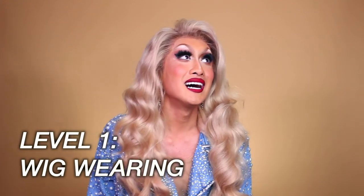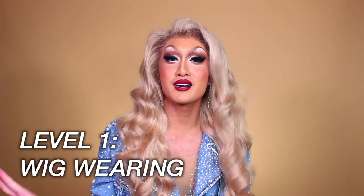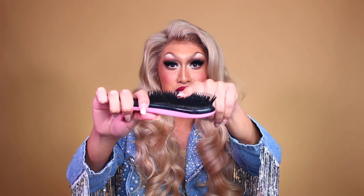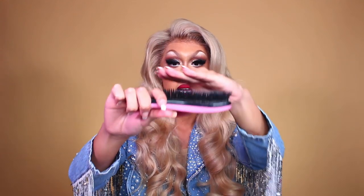Level one is what I'm calling the wig wearer stage — the beginners just getting introduced to the world of wearing wigs. The first thing you need is a hairbrush, because if you're not brushing your hair, then what are you doing? This is a brush from Donna Love Hair. The bristles are plastic and they bend — you don't want something with really firm bristles because you need them to be malleable to glide with the hair.